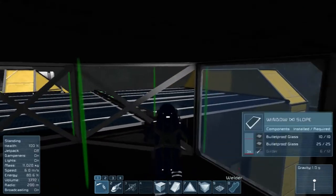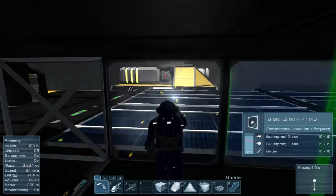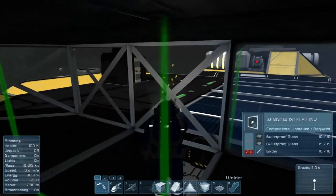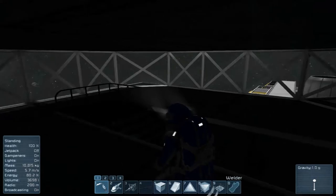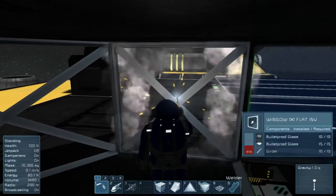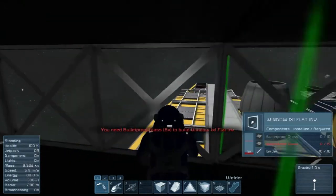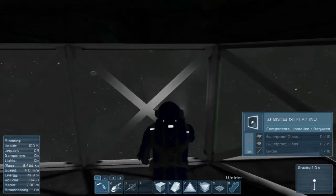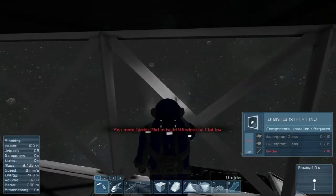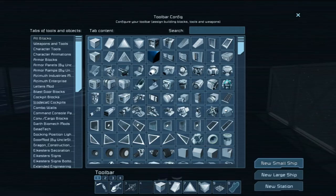I'm guessing we probably don't have enough bulletproof glass and girders to make all these windows either. We're doing pretty good though — it's coming along pretty good actually. The girders are just iron, so that's easy enough. Let's get rid of our glass tab and go to Cockpit Blocks.